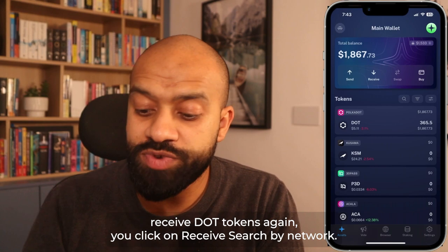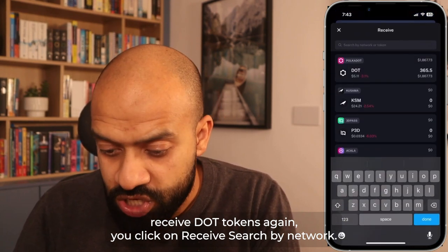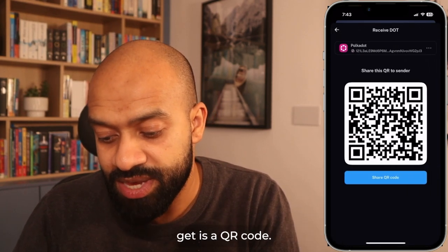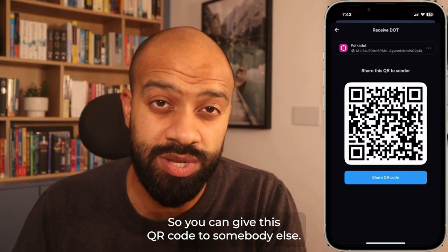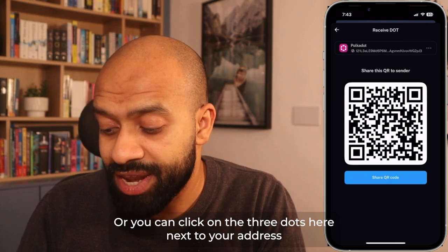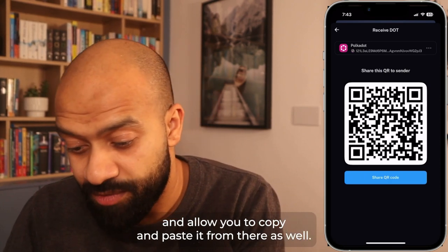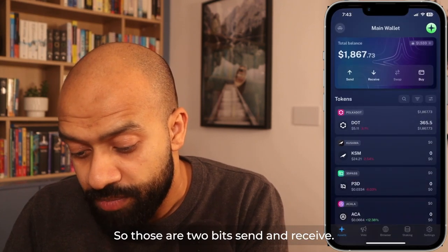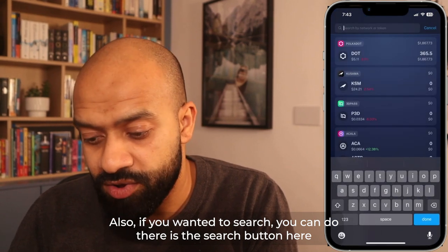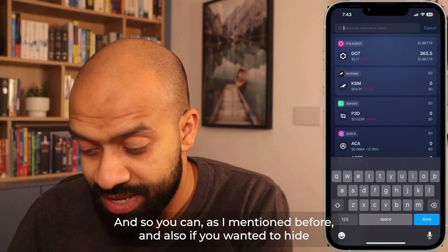If you want to receive DOT tokens, click on receive, search by network, select DOT. When you click on DOT, you get a QR code — give this to somebody else, they scan it and it gives them your address automatically. Or you can click the three dots next to your address to copy and paste it. So those are send and receive — you've also got total balances, and a search button that lets you search by network and token.